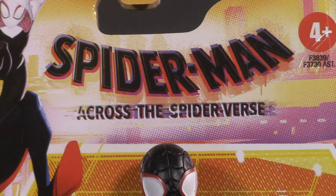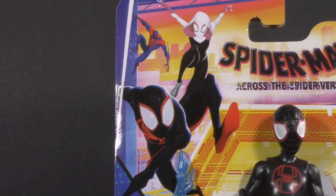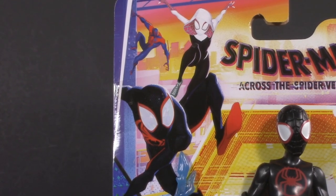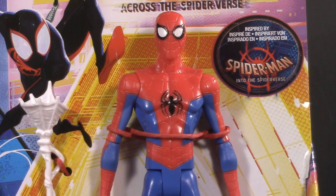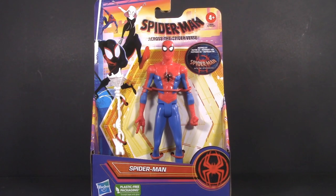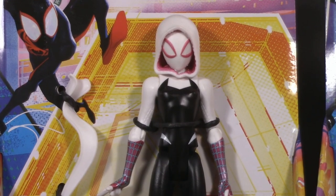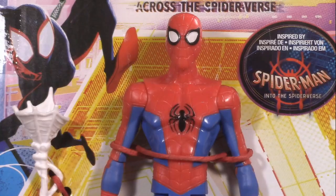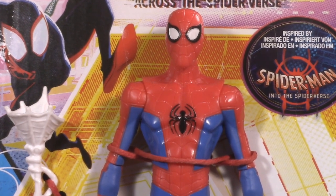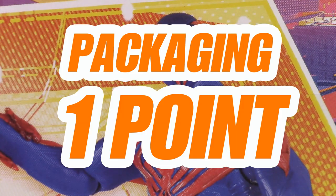This assortment is for Spider-Man Across the Spider-Verse and includes the main characters: Miles, Gwen, and Spider-Man 2099. But wait — what about this guy? Inspired by Into the Spider-Verse? So Peter B. Parker isn't going to be in this one? That's kind of a bummer. Still, it does make way for Spider-Man 2099. I can see how theft risk could make this packaging not ideal for Marvel Legends, but for a kid's toy it's absolutely perfect, and it gives me a lot of hope that Hasbro has the potential to course-correct. For packaging, I'm giving Across the Spider-Verse one whole point.